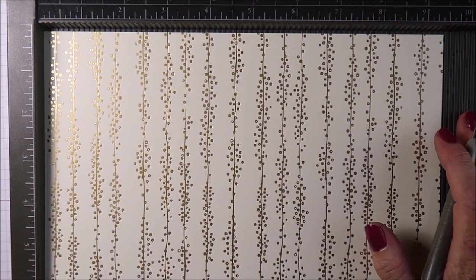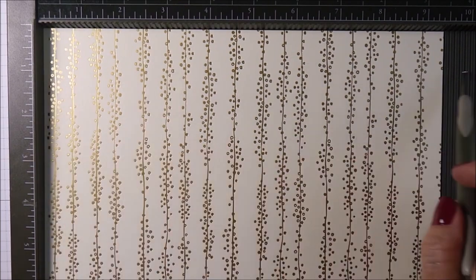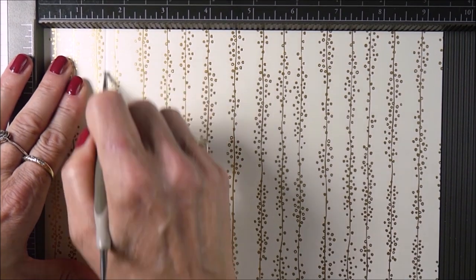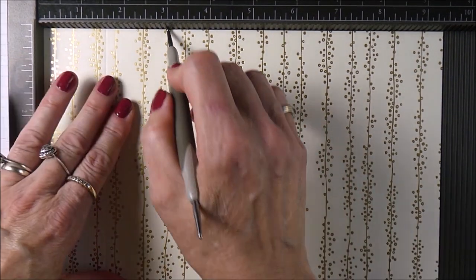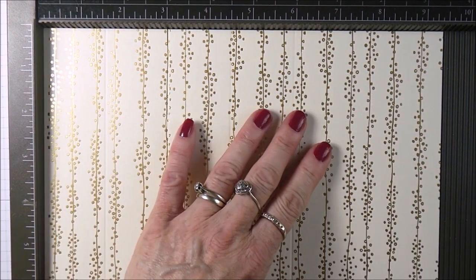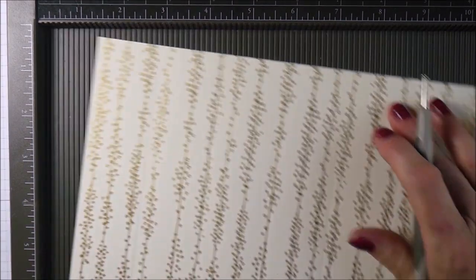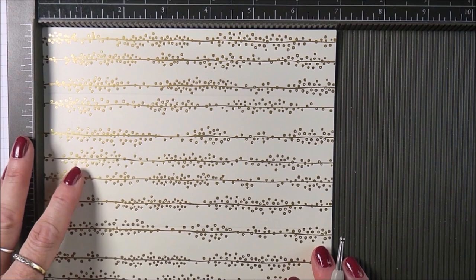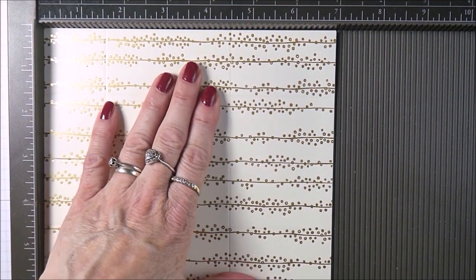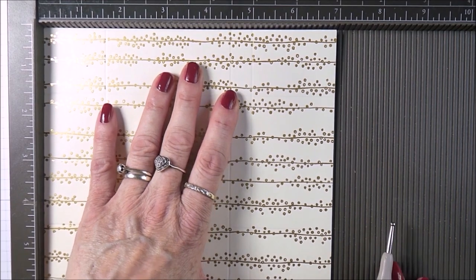For this little box you need a piece of paper or cardstock which measures seven inches by nine and a half. With the nine and a half length across the top of your scoreboard, make your first score at one and a half inches, then at three, at four and a half, at six, at seven and a half, and at nine. Then turn your cardstock and on the short side score at one and a half inches, four and a half inches, five inches, and at five and a half inches.